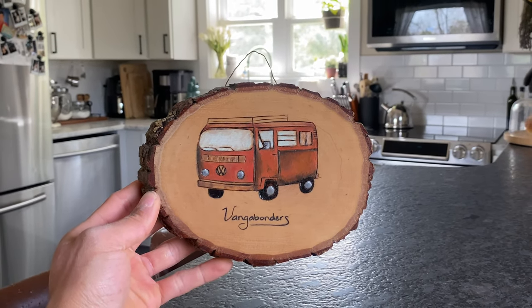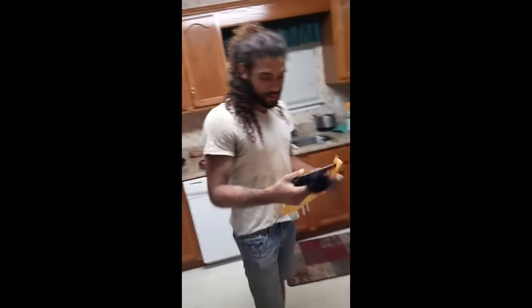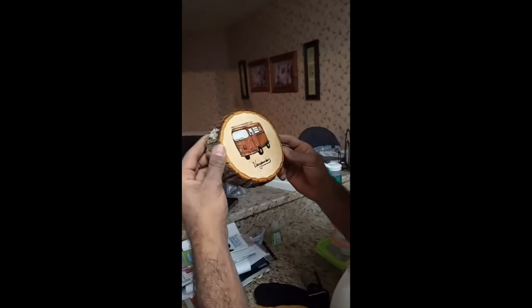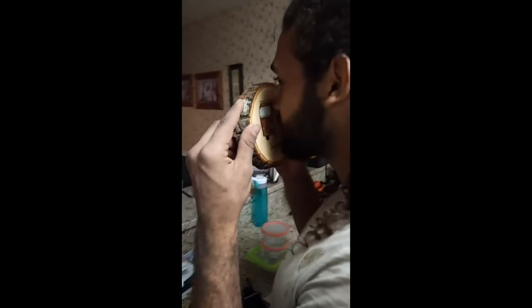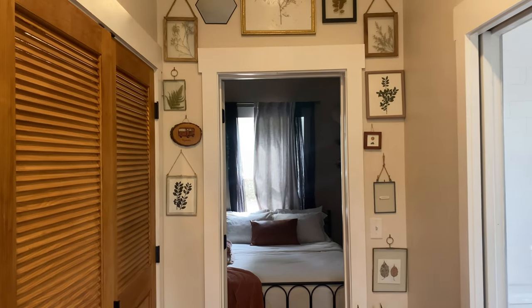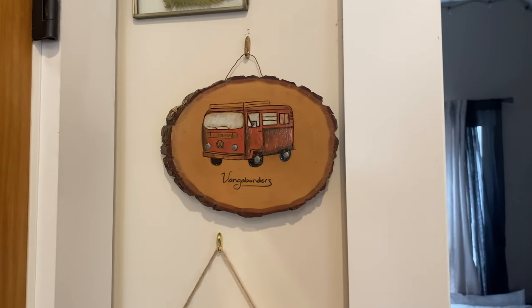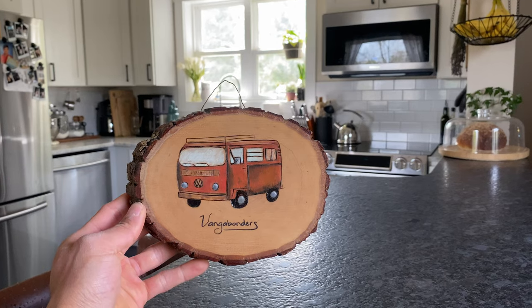One last thing for those of you who are still watching. Many years ago, when I first met Mallory, she made this little art piece for us. That is the coolest thing I've ever seen. It used to hang in the bus, and now it hangs on our wall of art. If you'd be interested in one of these made of your bus, then send us an email or DM on Instagram, and Mallory can turn any picture of your bus into a piece of art.